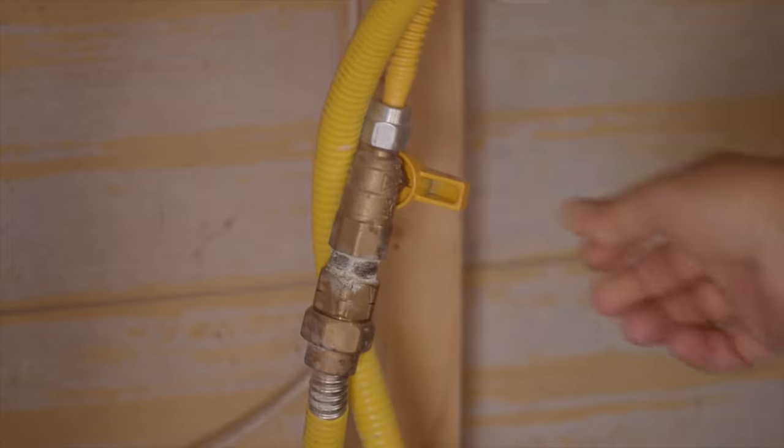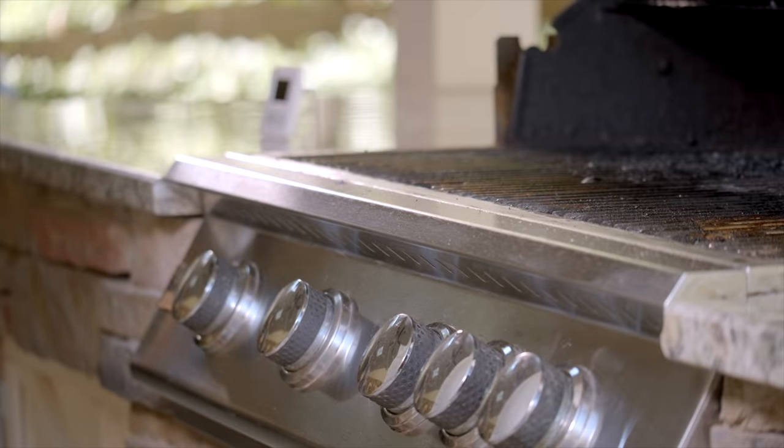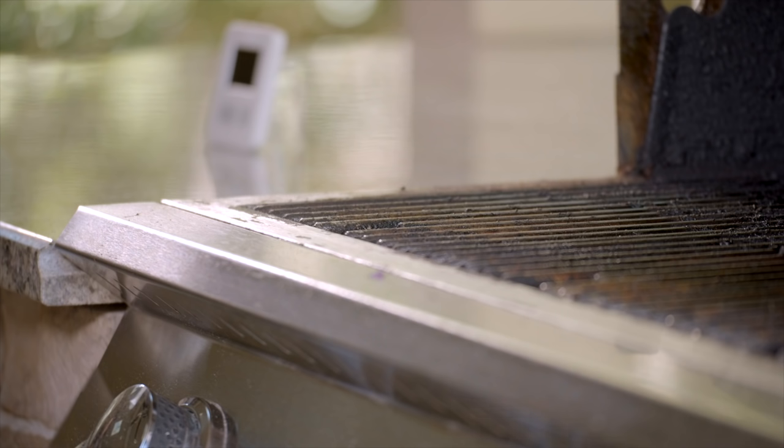Turn it to the closed position. Lift your grill lid and let the remainder of the gas burn off while the grill cools down. Allow the grill to fully cool before cleaning.